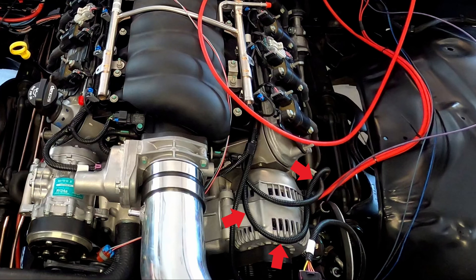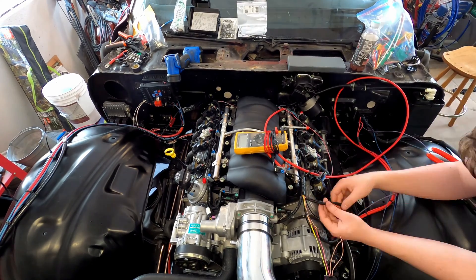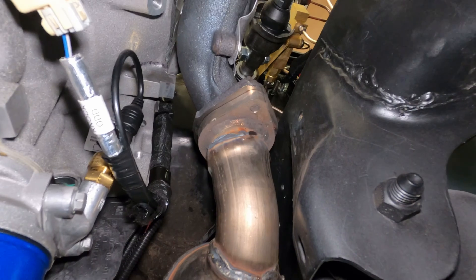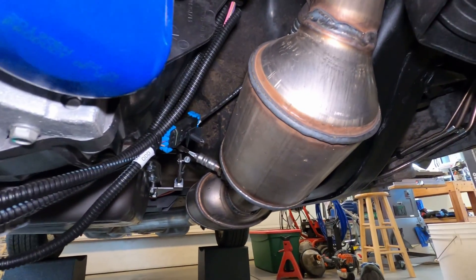Another way-too-long wire in the harness was the alternator control. GM schematics call this the generator turn-on signal. Here is Dylan shortening this wire — it looks a lot better after shortening. The wires from the ECM to each of the four oxygen sensors in the exhaust were also way too long, so we shortened them.